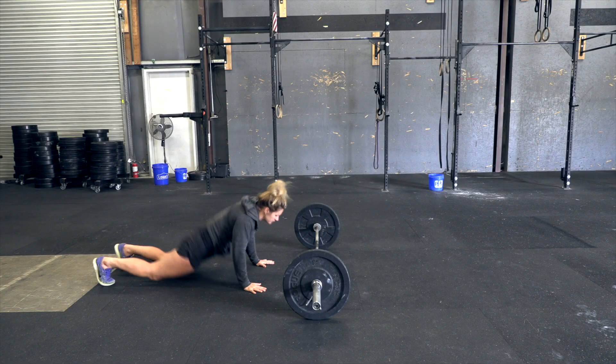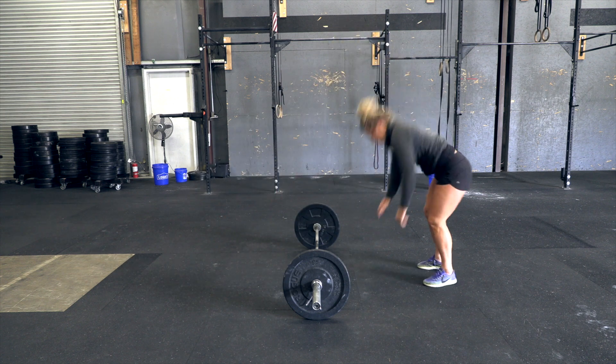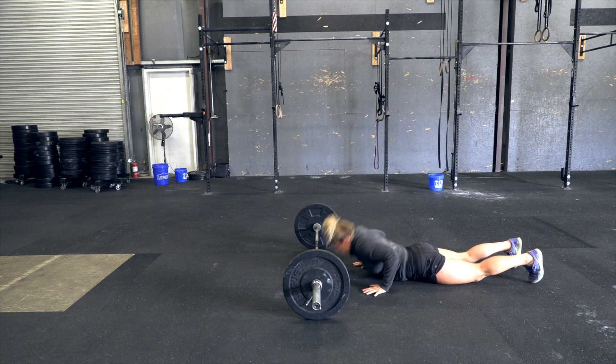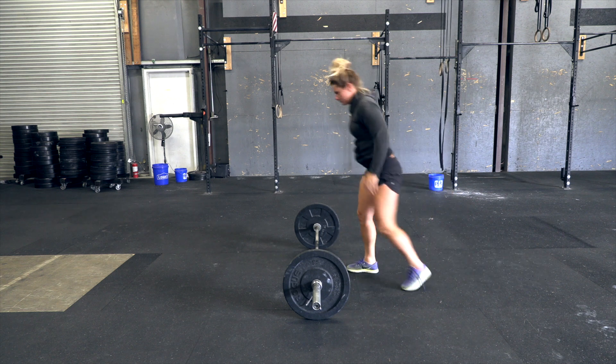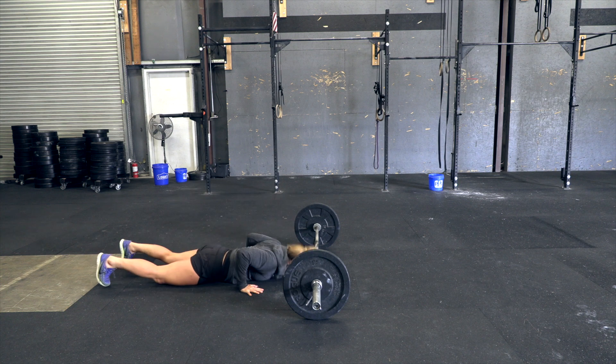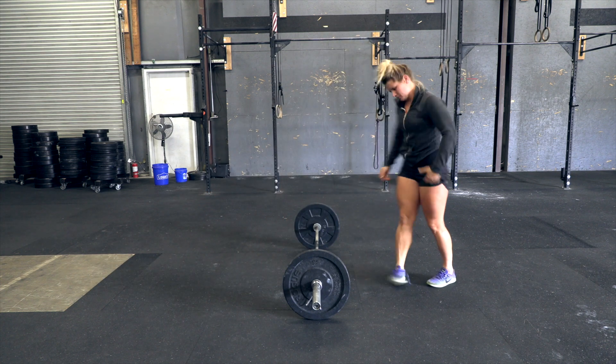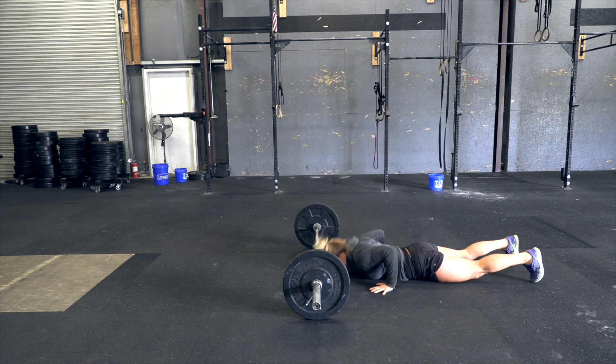Bar-facing burpees over the bar. Each repetition begins with the athlete jumping back and lowering their body until chest and thighs are in contact with the floor. The athlete will then jump back to their feet and jump over the barbell. A two-foot takeoff and two-foot landing is required.